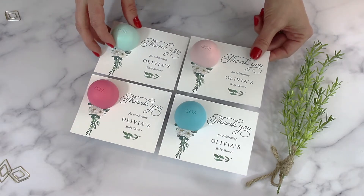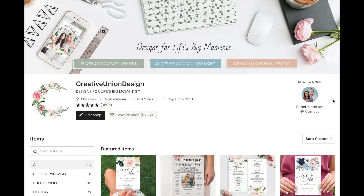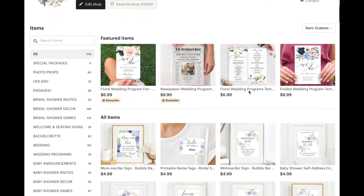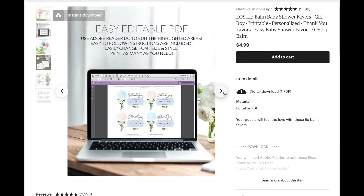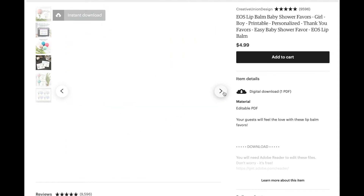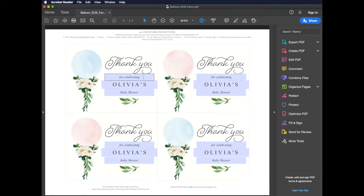Everything that I use in this video I will include a link to in the comment section below. The first thing you will want to do is choose a design from our website or from our Etsy page. Once you have purchased a design that works for you, you can easily download the file and edit it in Adobe Reader.